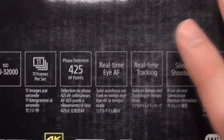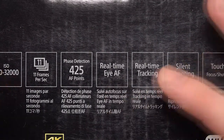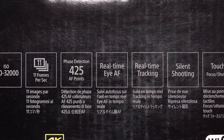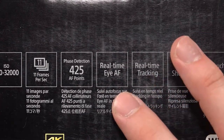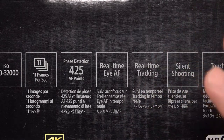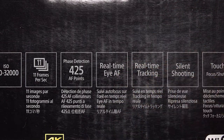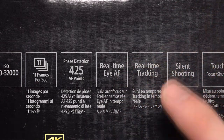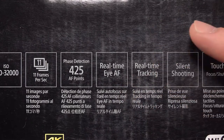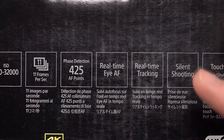This is where this camera gets really interesting — the real-time eye autofocus. On all the other models, you typically have to hold down a button for it to track the eye. With this one, you're getting that real-time focus, so it's always tracking the eye, which is just a fantastic feature. If you haven't used a camera with eye autofocus before, it's a great feature, and the fact that they've actually improved on it is even better. To my knowledge, that's something the A6500 doesn't have.